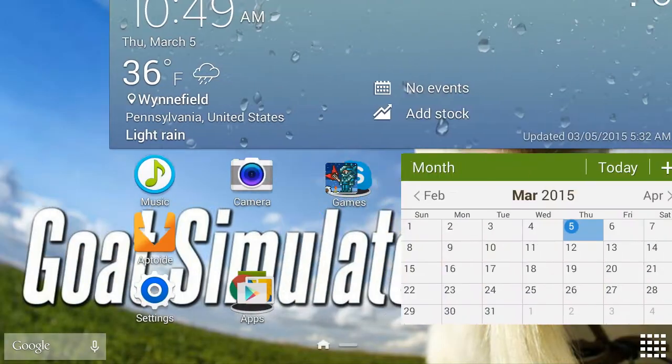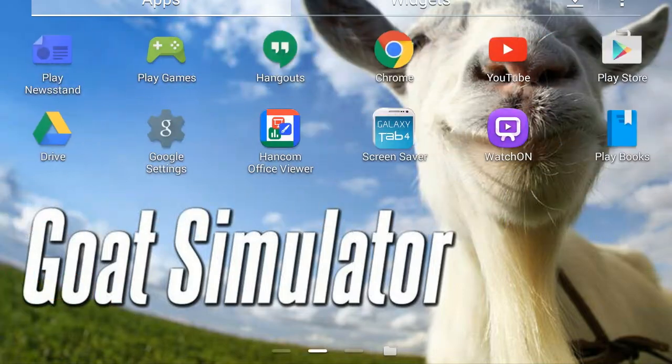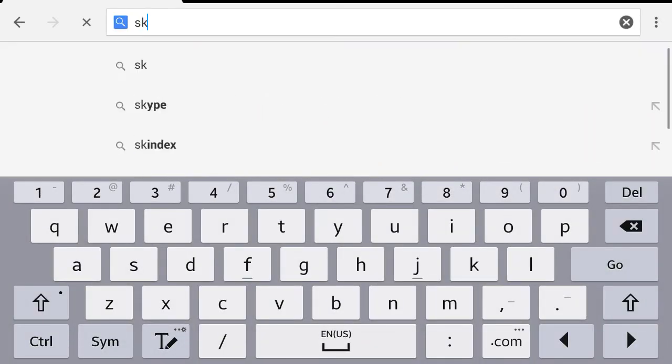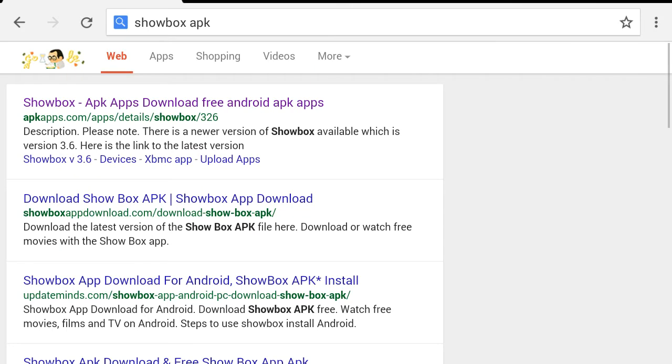The app is called Showbox — I think you guys got it. I'll leave the link in the description below. Download it if you want to watch a movie. Search Showbox APK — download free Android APK apps — download Showbox, click on the first result, it works the best.